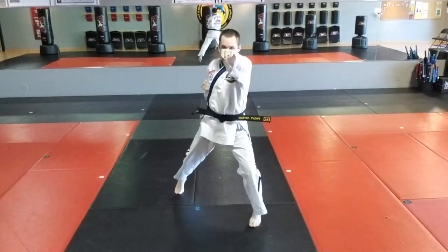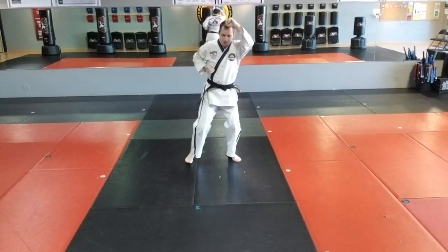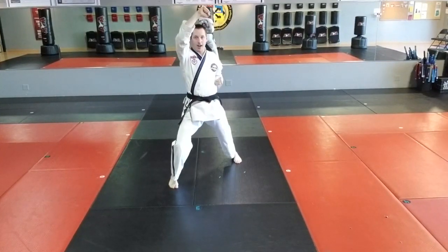Nine, left front stance, left punch. Re-adjusting for video. Ten, step forward, right front stance, right high block.